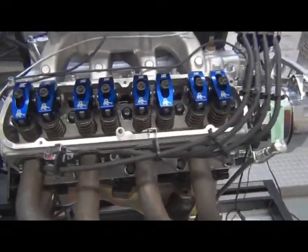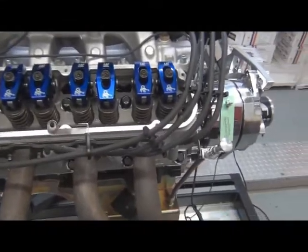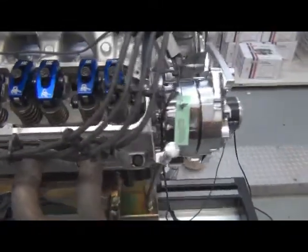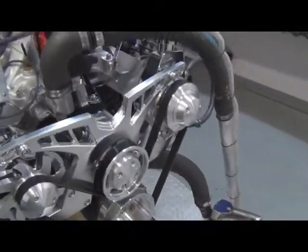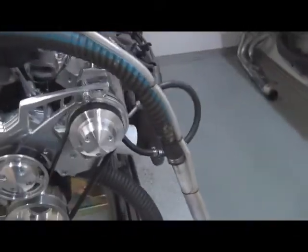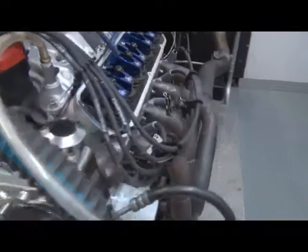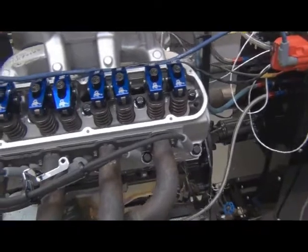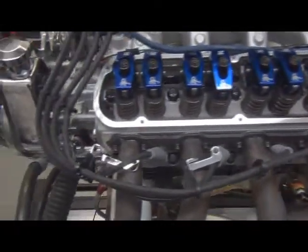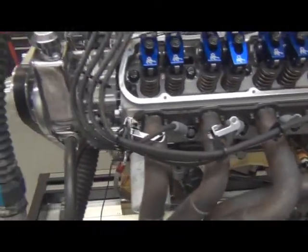This motor's got, as you can see, Scorpion roller rocker arms, Dart Pro 1 cylinder heads, a Comp Cams hydraulic roller. It's got J&E pistons custom made for us, tool steel rings, 4340 crank, and H-beam rods.